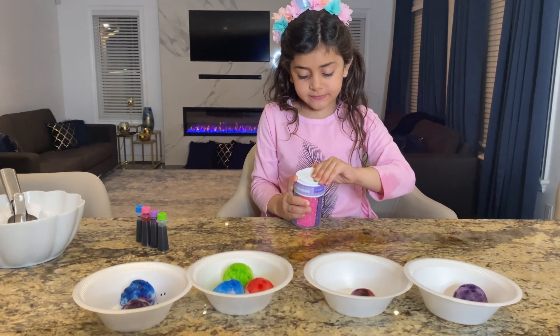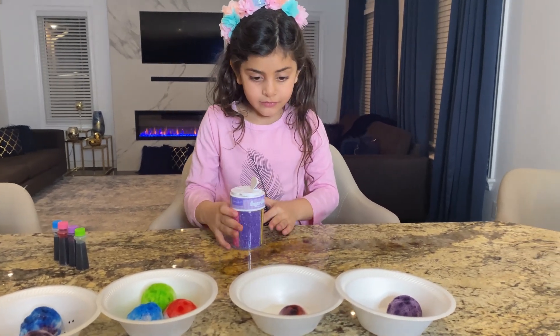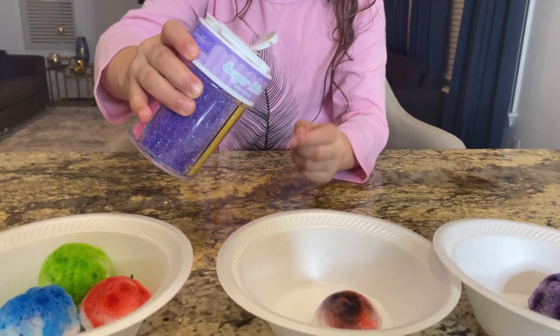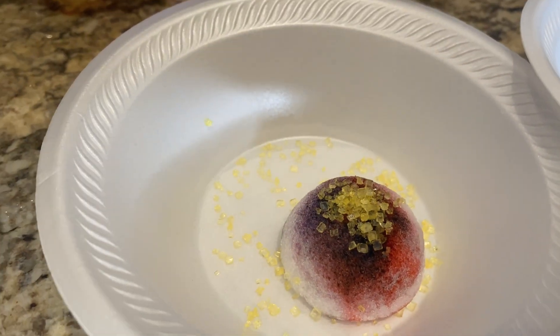For the yellow, let's put... for the purple, you mean? Yellow! Yellow, okay! For this! Sprinkle! Woo! Perfect! This is so neat!